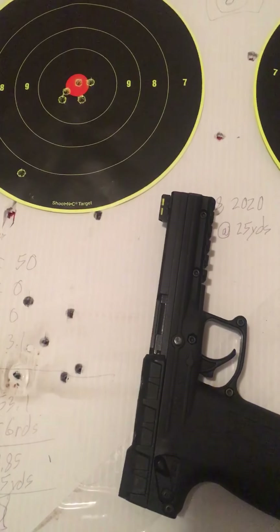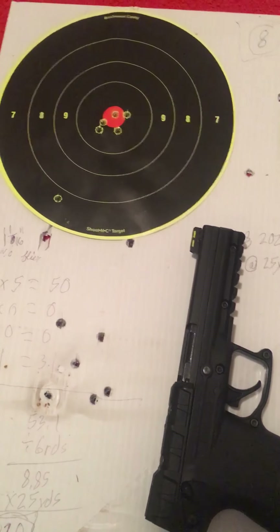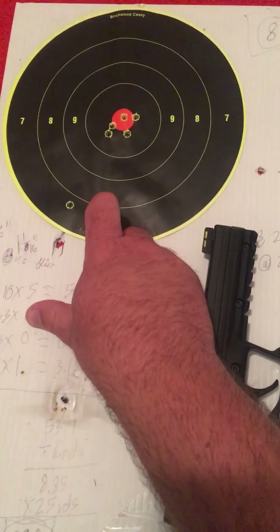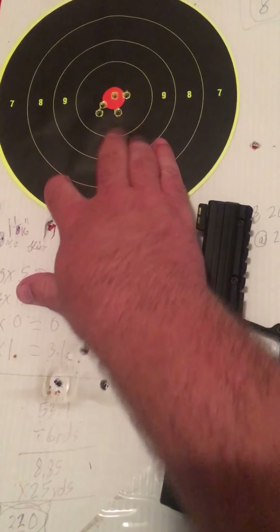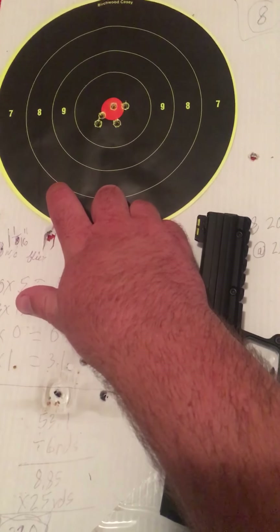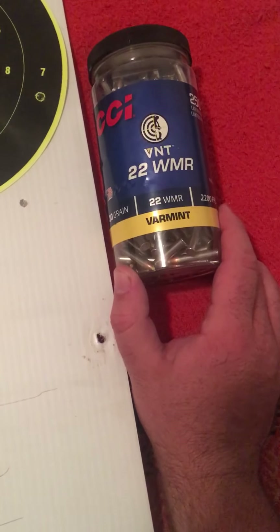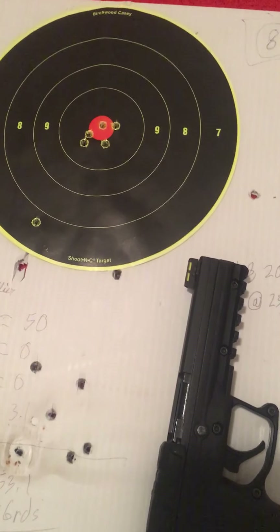I saw an article, I think it was in American Riflemen, that talked about how bad the groups were — that they couldn't get a group under four and a half inches. Well, even with my little flyer here, this still winds up only being about three and a half inches instead of four and a half inches like they got in American Riflemen. If you discount that one flyer, which was definitely a me problem, the remaining group is one and one sixteenth inches at 25 yards. They were also doing their testing at 25 yards. Maybe it was ammo selection — I was using the CCI VNT 22 WMR.